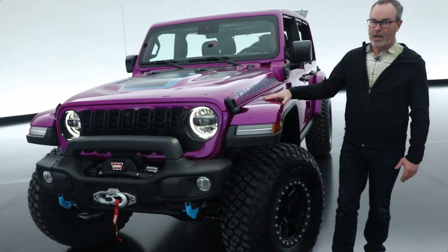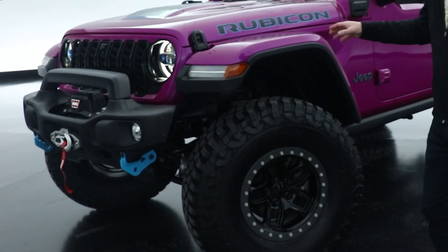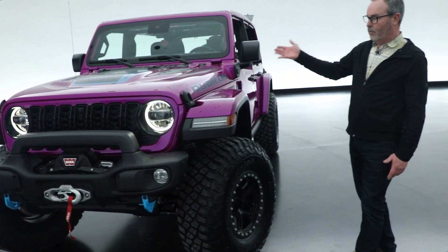This is a really special color, a follow-up that we're looking at. And then the vehicle it's applied to is a pretty special vehicle — it's a 4xE Rubicon.